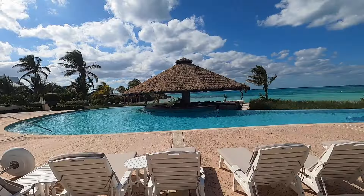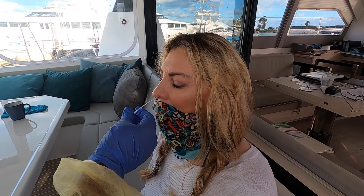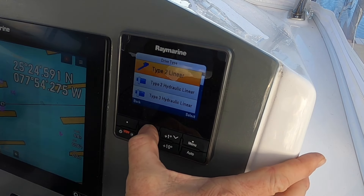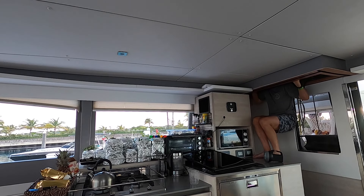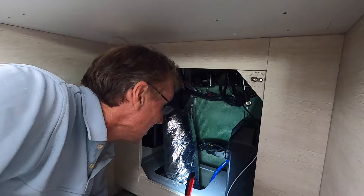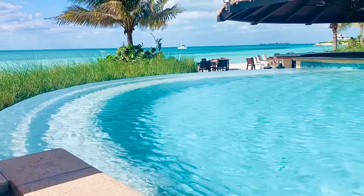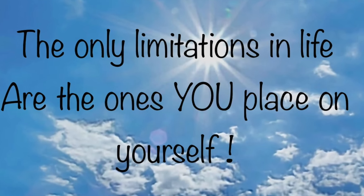Last episode you saw us battling heavy winds to get into Chub Cay, we had our COVID test and a mysterious autohelm failure. This episode we pull the boat apart to try and fix the autohelm problem, we get to explore Chub Cay and enjoy its luxuries, and we also came across some poor woman convinced that bad luck will follow her throughout the rest of her life.